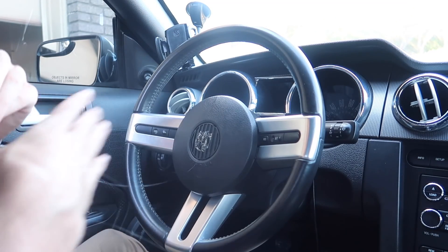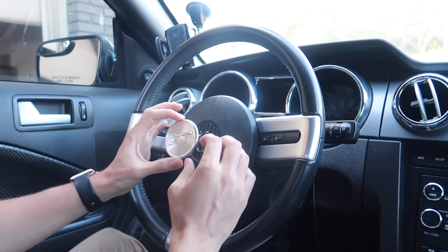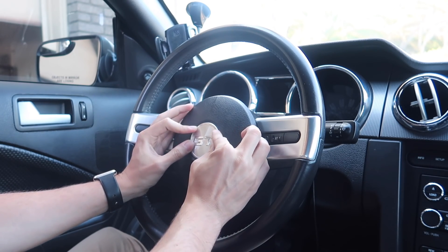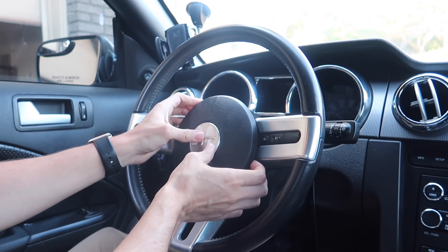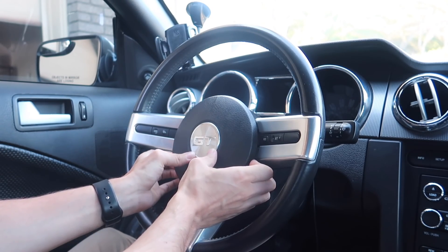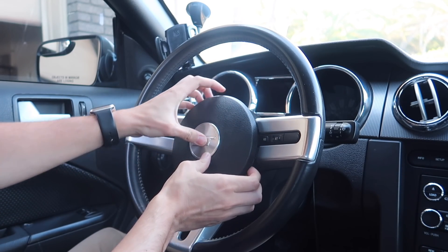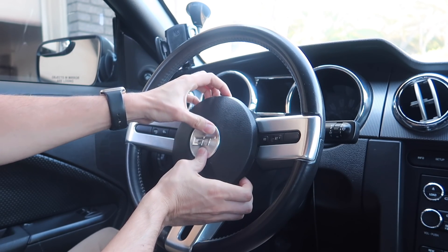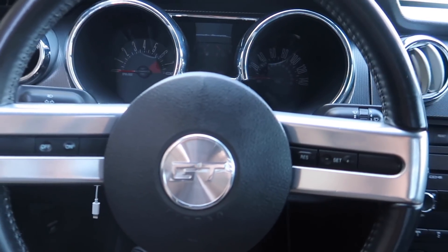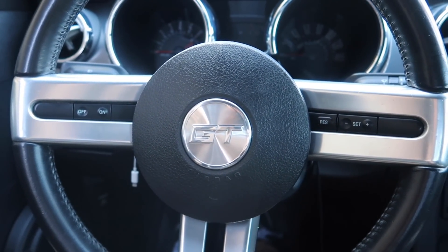All right, that should be enough — got to get these spider webs out. Now we take this, merge it, center it, and squeeze it. If you can feel the heat on the emblem that's really good — I can feel it's sticking. Just put enough pressure until the glue is no longer warm.